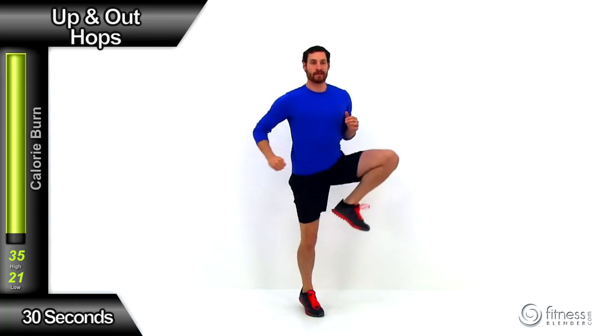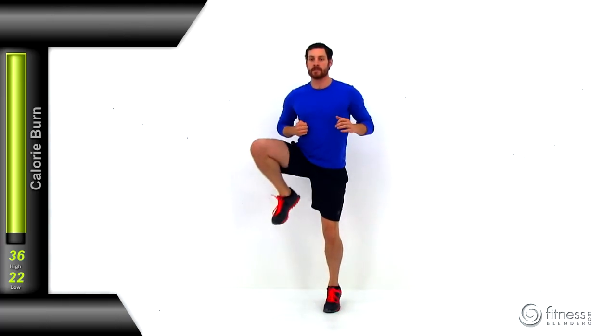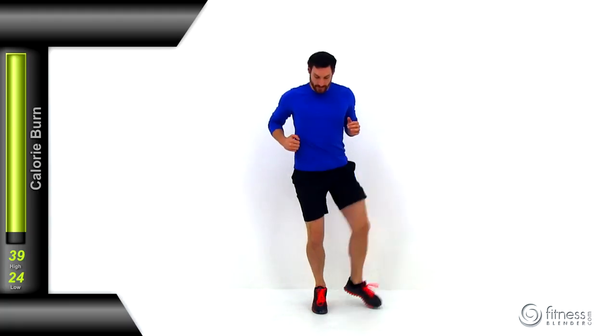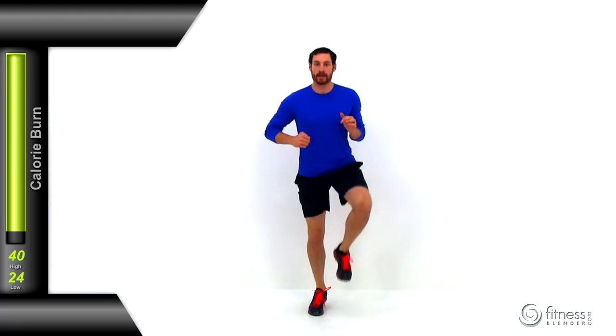Moving on to the up and out hops. We're going to be alternating back and forth between legs. You're just going to bring that knee straight up in front, then up and over to the side, tap that foot, then bring it right back to the center. Just barely tapping that foot every single time. Get a nice big range of motion out of that hip, trying to get as far out to the side as you possibly can before bringing that foot back to center. Next up is traditional jumping jacks.